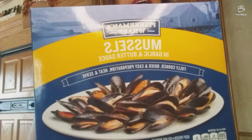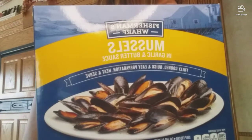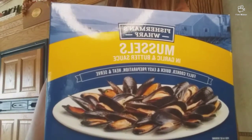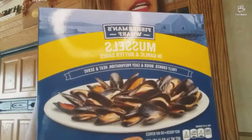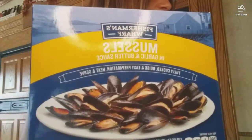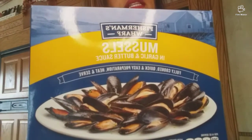Hello everybody, we're going to be making mussels in garlic butter sauce in the pressure cooker. The cook time is three to five minutes — I'm going to put it for five minutes. I have a cup of water to add with the mussels inside the pressure cooker. I will post pictures and be right back to show you what it looks like inside with the set time.